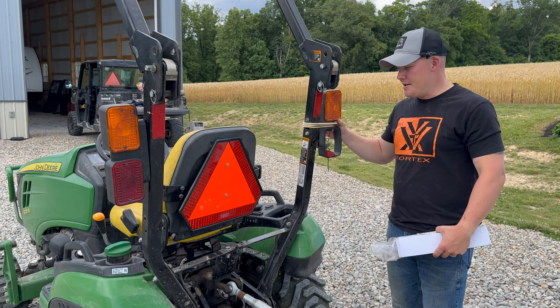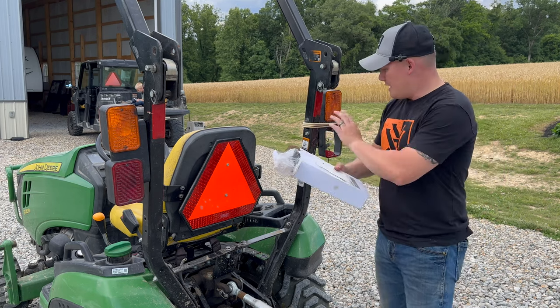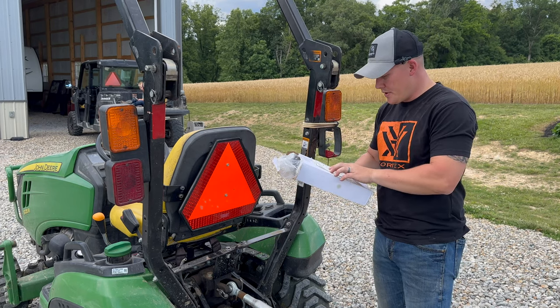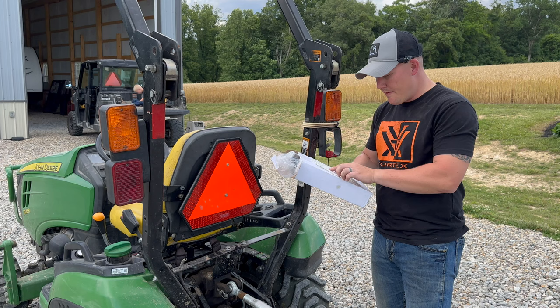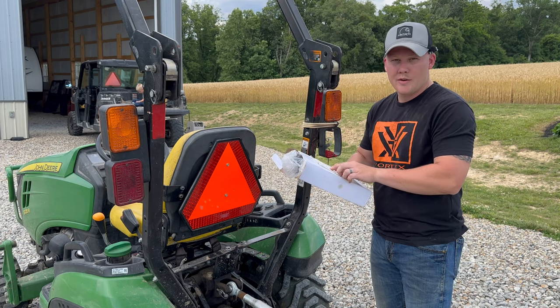I just had it kind of bungeed up right here because it kept falling off, but here's the actual part. This side here is going to be the right side, obviously. It's a rear taillight for the John Deere 1025R. It also fits the 2025R, 2032R, 3025...